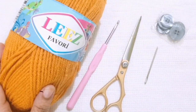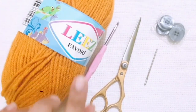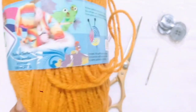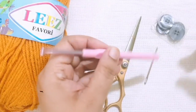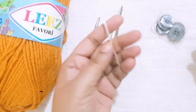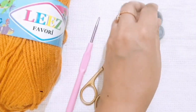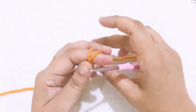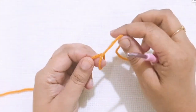Hello friends, today I am going to show you how to make the crochet cowl. For this pattern I am using 100% acrylic yarn, a 4mm crochet hook, craft scissors, a craft needle, and some buttons.